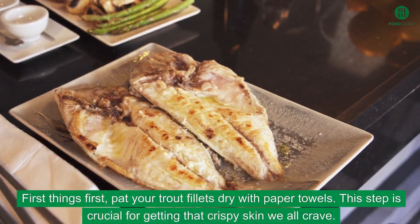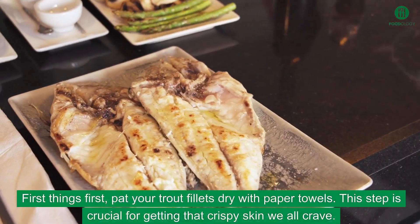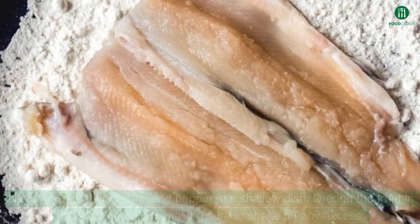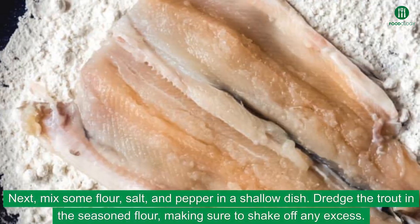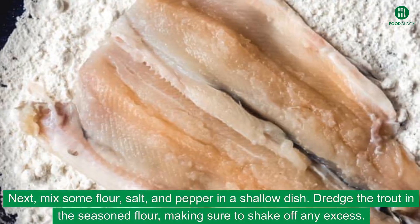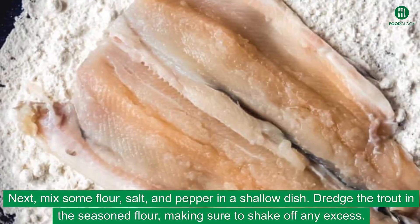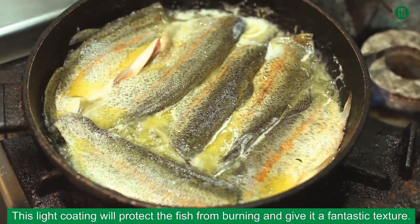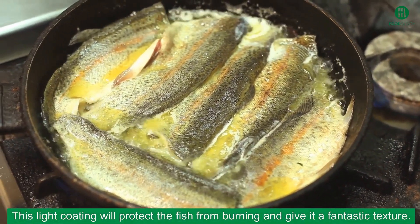First things first, pat your trout fillets dry with paper towels. This step is crucial for getting that crispy skin we all crave. Next, mix some flour, salt, and pepper in a shallow dish. Dredge the trout in the seasoned flour, making sure to shake off any excess. This light coating will protect the fish from burning and give it a fantastic texture.